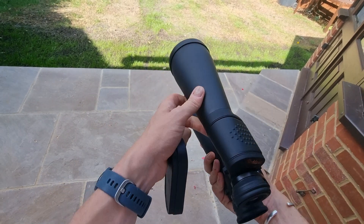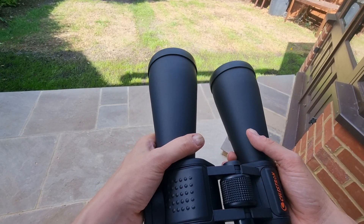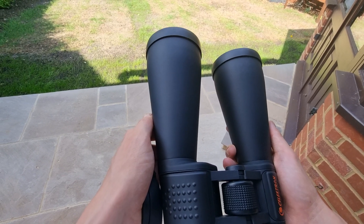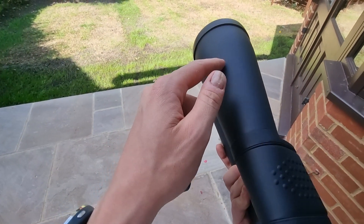These are also great for terrestrial viewing. While they are sold first and foremost as astronomy binoculars, they are really good for terrestrial viewing too. One thing I like to watch in particular is airplanes — really interesting to watch with some great views — but you can also use these for watching wildlife, birds and those kinds of things as well.